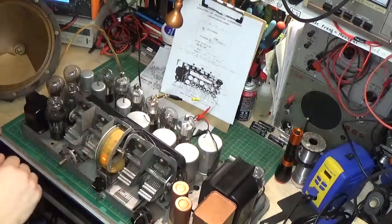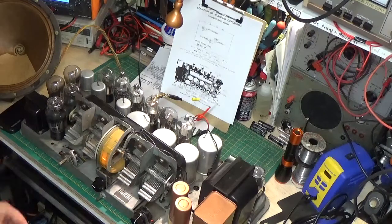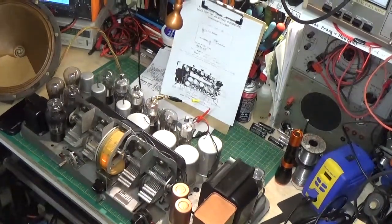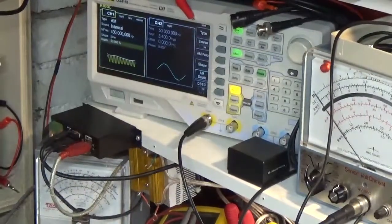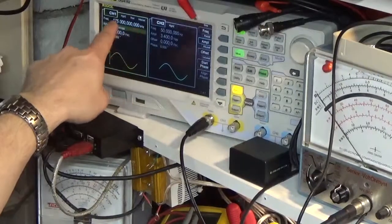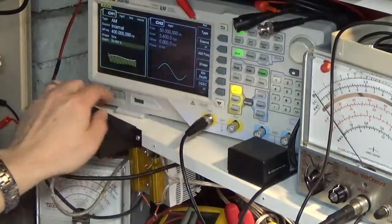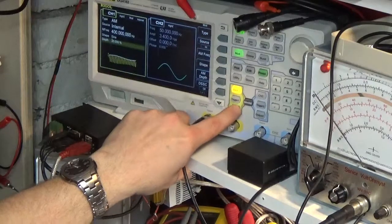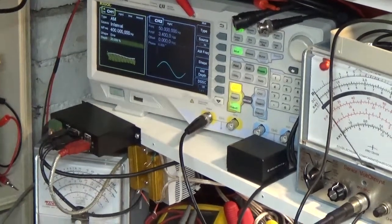This is such an old unit it actually has an IF frequency of only 175 kilocycles. If we zoom in on the waveform generator, I'm at 175 kilohertz. I have minimum amplitude on my output and I'm modulating at only 20 percent modulation at 400 Hz — really really low output. When we turn this on you can hear that we have some signal.